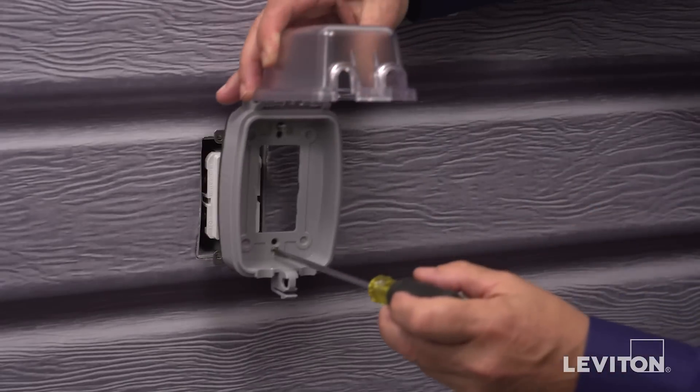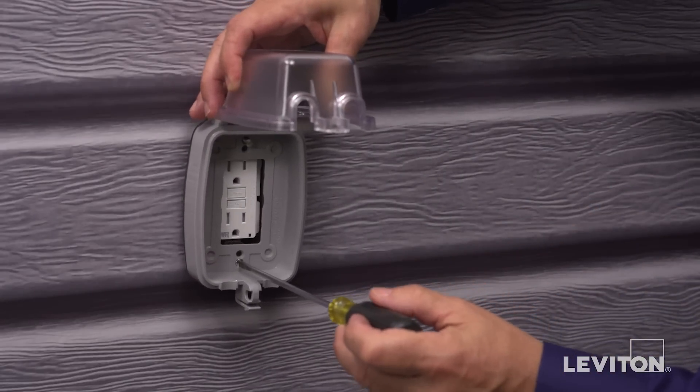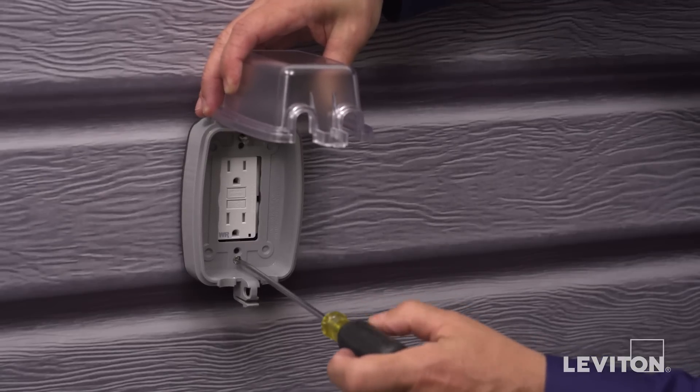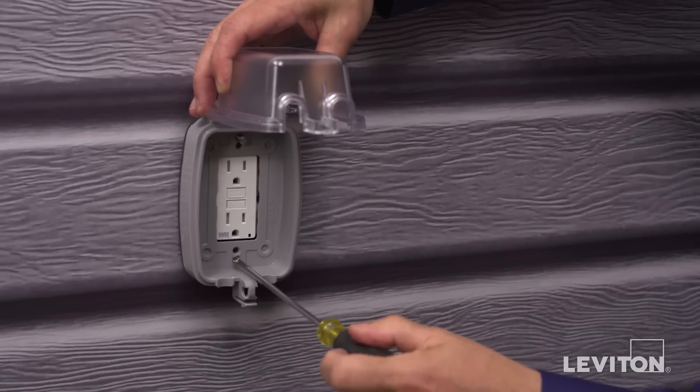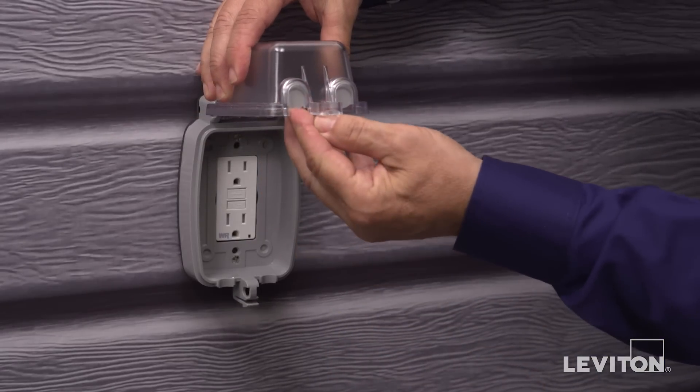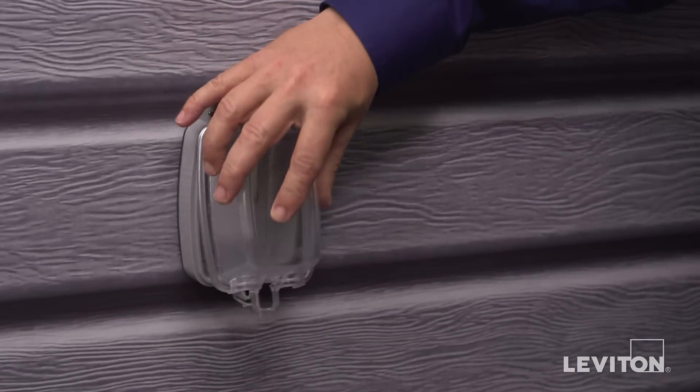Align the cover against the outdoor wall box with its existing mounting holes. Insert the mounting screws through both the cover and the device and tighten firmly. Insert the provided plastic hole plugs into unused wire exit slots.